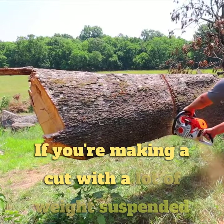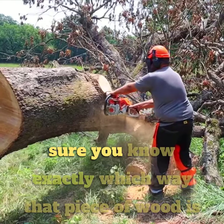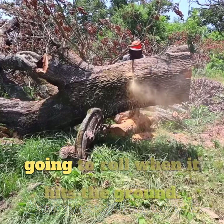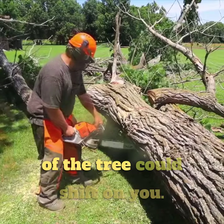If you're making a cut with a lot of weight suspended up in the air, the most important thing is to make sure you know exactly which way that piece of wood is going to roll when it hits the ground. Also keep in mind that the rest of the tree could shift on you.